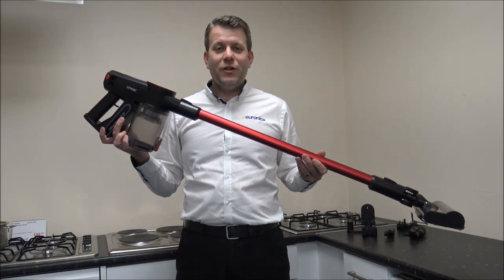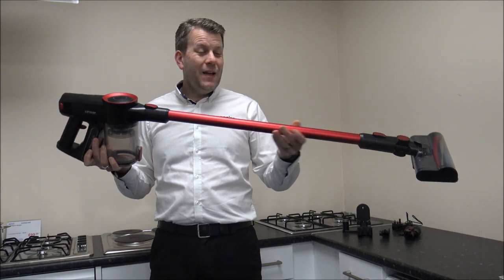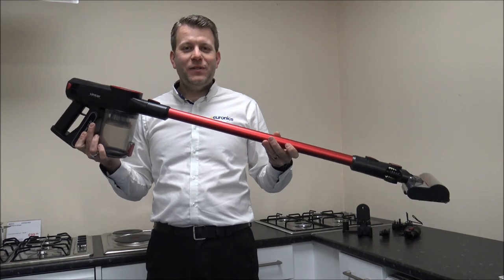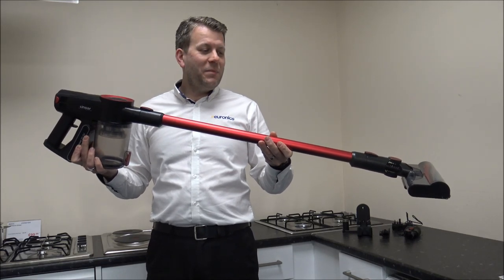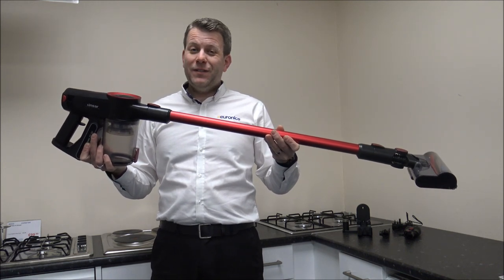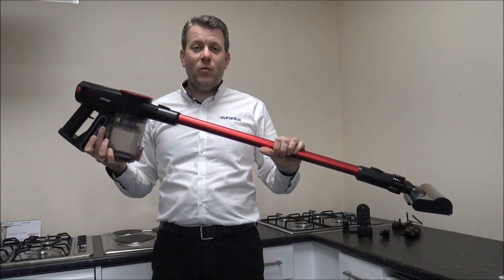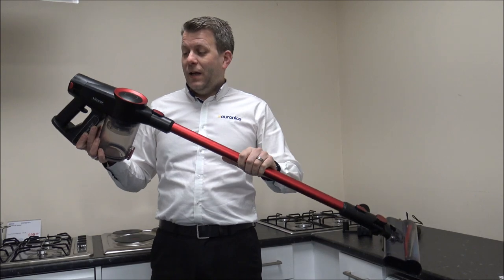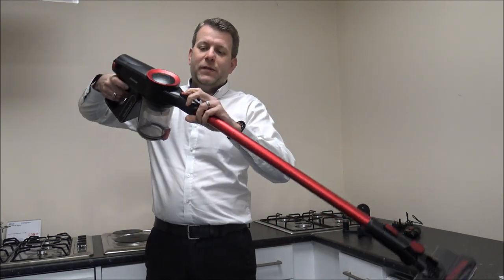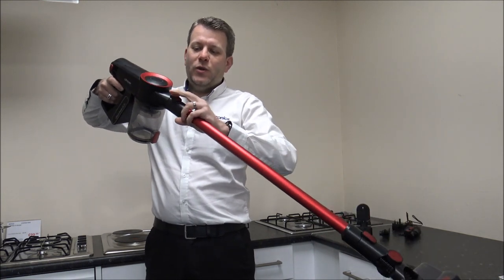I've got it charged up, let's have a look. The first thing you'll notice is that it is a fairly standard design. This type of design — the stick vacuum as they're called in the market — has been replicated by quite a few manufacturers, but if it's a design that works for most brands, especially Dyson, then I don't see why they shouldn't go along that route. I'll take this part off to show you — you can use it as a main vacuum or as a handheld.